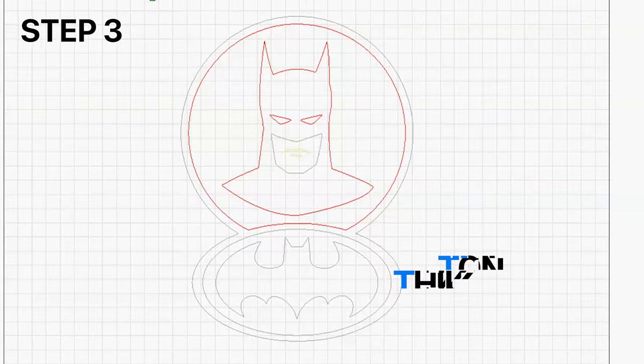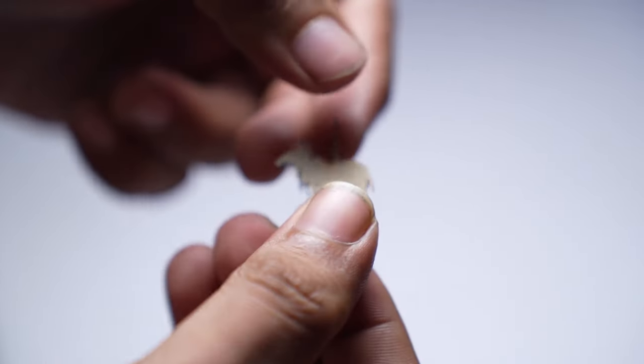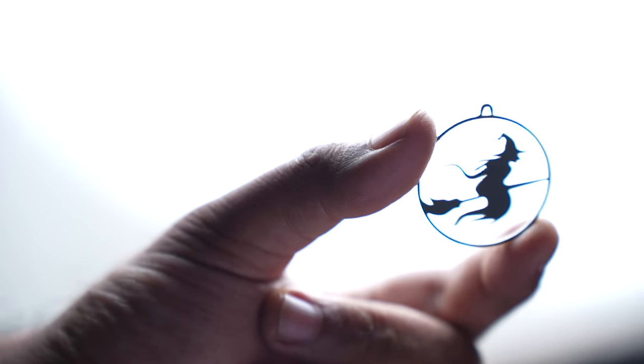Now comes the design part. You need to make sure that all your design elements are at least as wide as the thickness of your sheet, because if the width of a piece is less than the thickness, there is a high chance of it breaking. However, if you are careful enough, you can cut intricate designs. Just make sure you peel off the coating on the sheet before you cut.